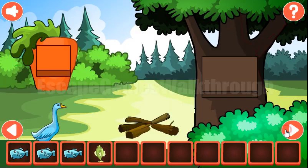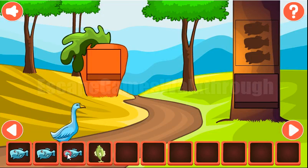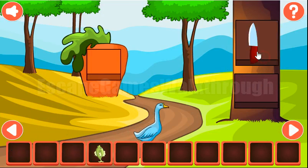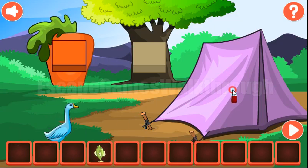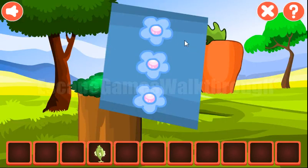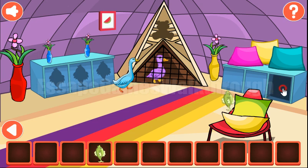Then we have the third fish to exchange for the knife. Then cut the tent and go inside it. Here we can see three pillows of different colors: pink, yellow and turquoise — pink, yellow and turquoise. So we've got the fish.